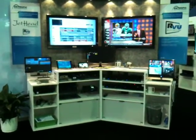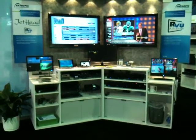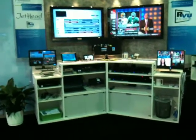On the left-hand side, we've got a Jethead software demonstration with multiple clients and multiple servers showing multiple UIs, which I'll zoom in on in a second.